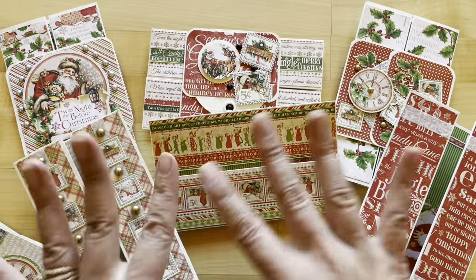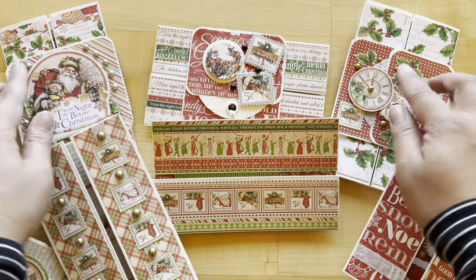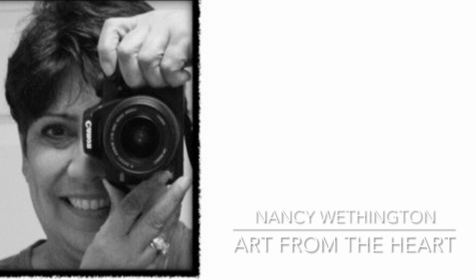I'll teach you how to create these three in this video, and then with your leftovers I'll walk you through what you're going to need to create the other three for a total of six cards. These cards this month have been created for us by Nancy Wethington. To recreate these with us you can pick up our volume 10 card kit at g45papers.com or heading down to your local G45 retailer, or just grab what you've got in your stash at home and create these fun cards along with us.